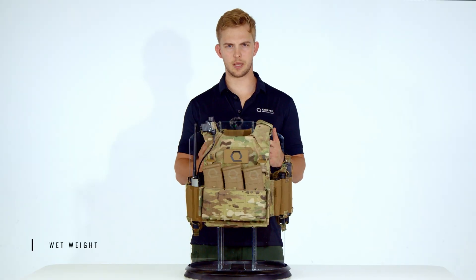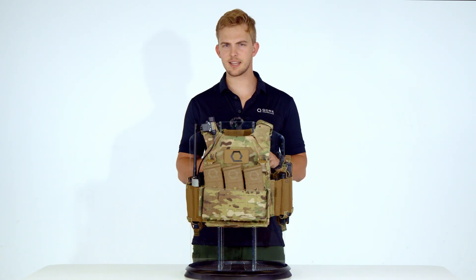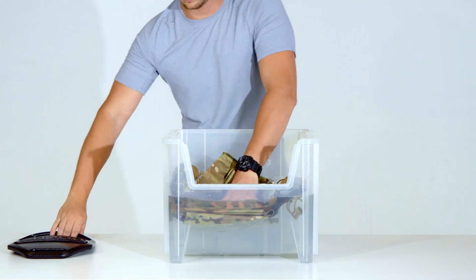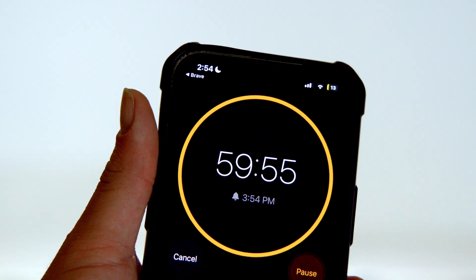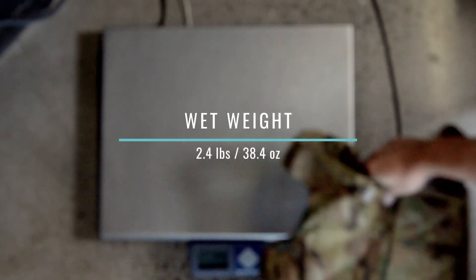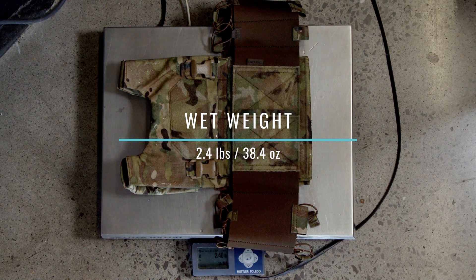Does wet weight matter more than dry weight? It depends on your mission. A plate carrier's ability to shed water weight quickly can dramatically impact operator performance. Our experimental design is simple and consistent: we submerged the AC 1.5 for 60 minutes, hung it to dry for 60 seconds, and weighed it. The AC 1.5's wet weight came out to 2.4 pounds or 38.4 ounces.